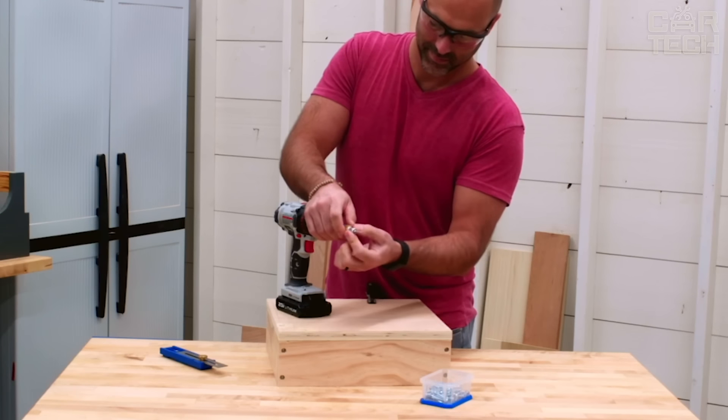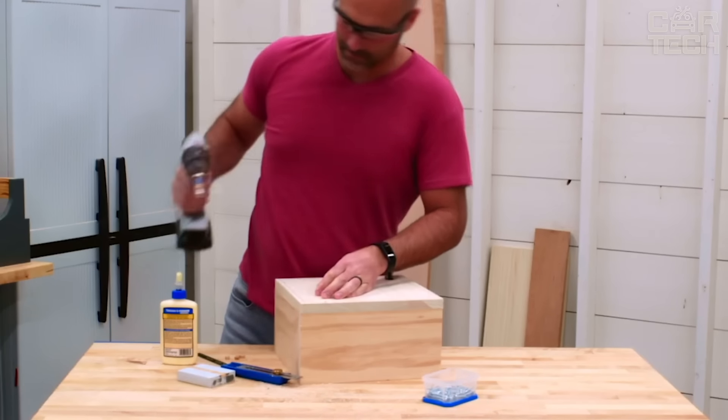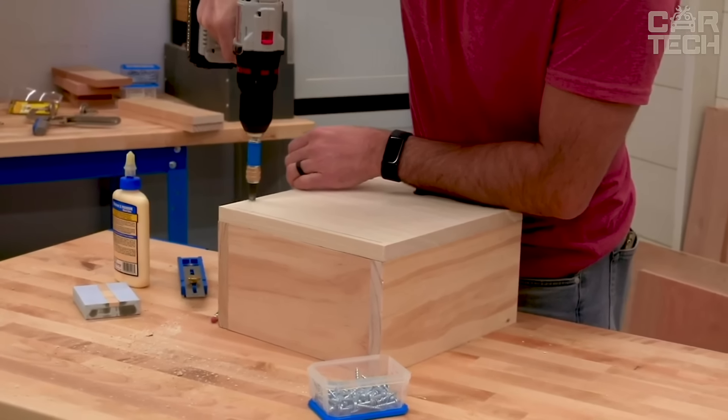Used for various tasks such as fixing trim panels, connecting corner elements, assembling furniture structures, and much more. It has a quick release mechanism, so you can easily change the bit if you need another one.